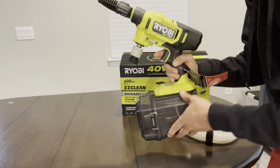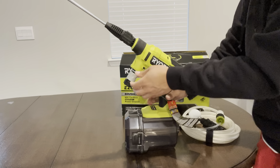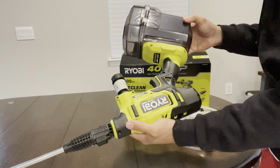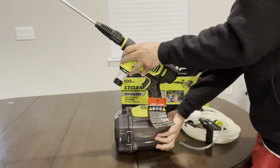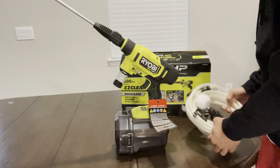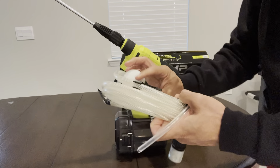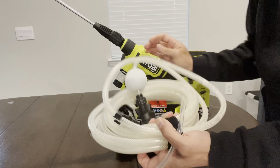The Ryobi does have an option where you can connect the clear hose to a bucket. That bucket sits on the ground or on a table, and you stick the clear hose in the bucket — it works like a siphon up to the Ryobi. Pretty simple and easy to do.